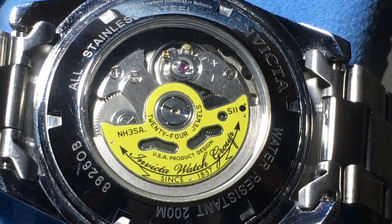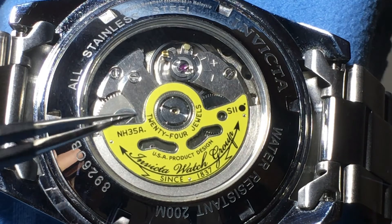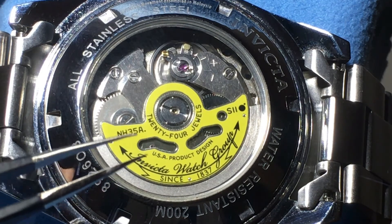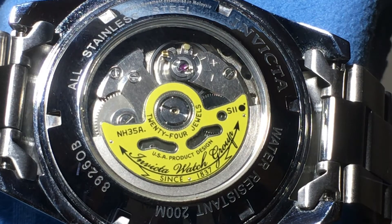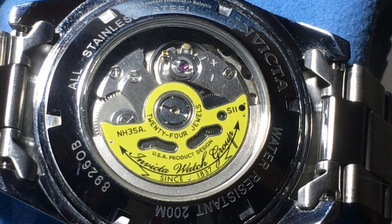This is an NH35A — also known as the NH35 — a Seiko movement. It's an unbranded Seiko S2 caliber movement that they sell to many different watch companies; it is a workhorse type movement, very good. Invicta decided to have a colored counterweight. It does have beat correction and speed correction. This watch gained about 20 seconds over a day, which is well within the spec of negative 20 to positive 40 seconds. I will probably adjust this in a later video. It is a see-through caseback.